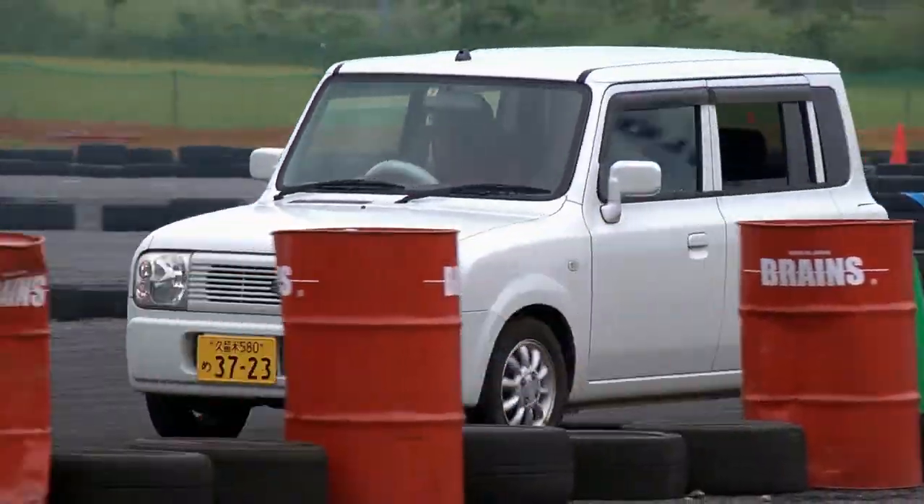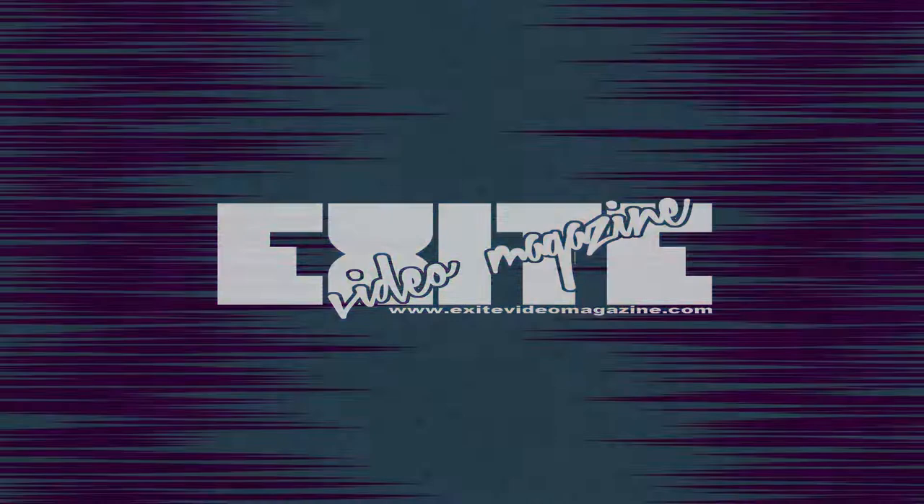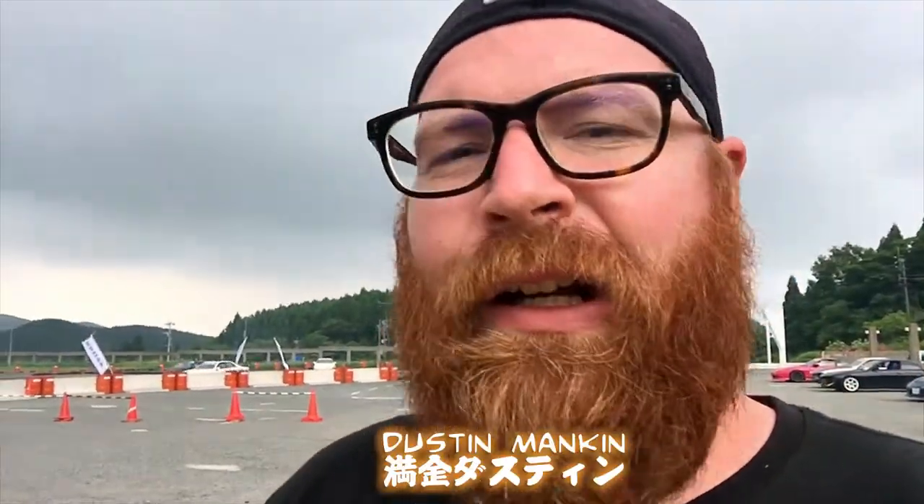Today on Excite Video Magazine, we go drifting in a front-wheel drive Lapine with PVC on the rear tires. I know you've seen the PVC rear tire drift cars on like Nori Auto and stuff like that, but I've never seen one in person, so I was excited to see one here. And we're going to turn it over to the PVC Lapine.